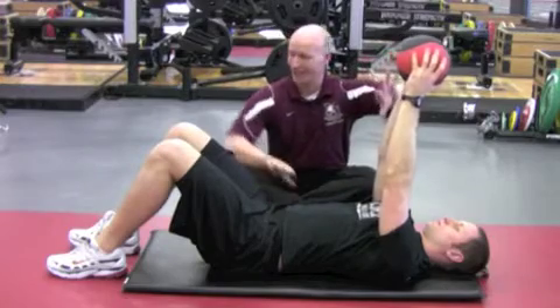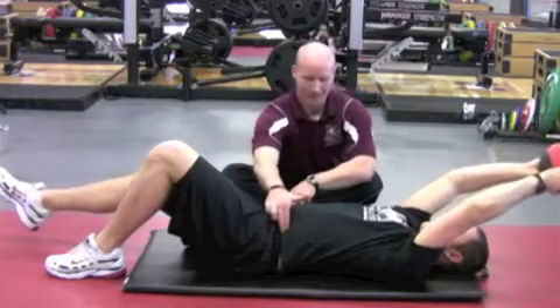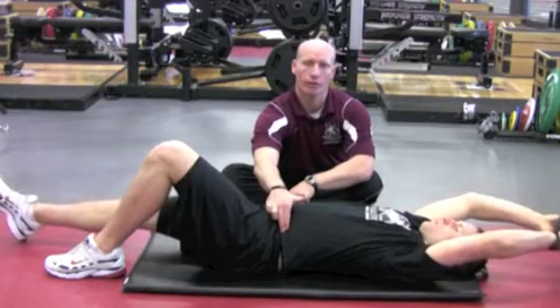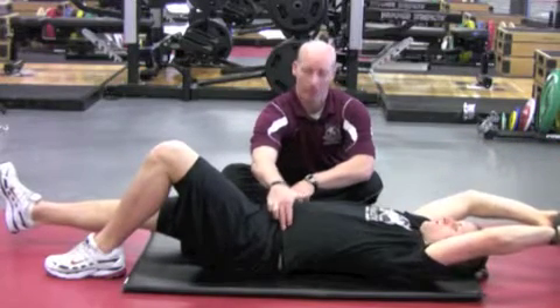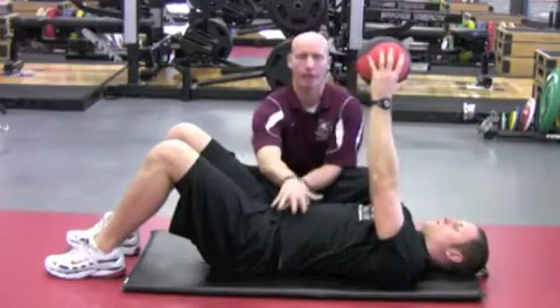Both arms are going to extend as one leg extends, without any movement in the spinal column. Both hip bones stay nice and level, holding for three, two, one — and then using the torso to pull back in. We're trying to initiate everything off of here, off your pillar.